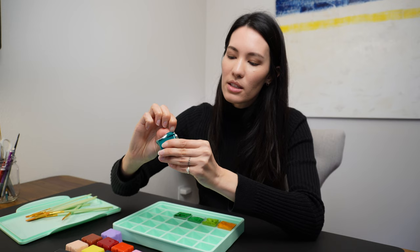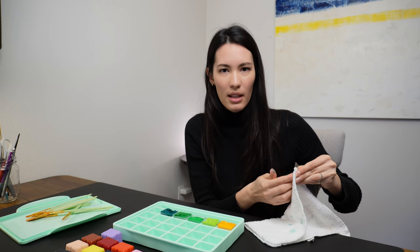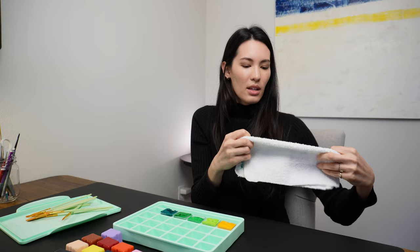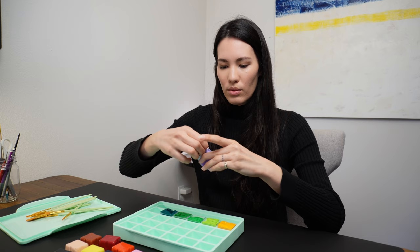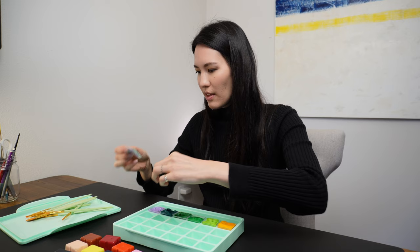Don't squeeze the pot too hard. I had previously spent 30 days experimenting with Caran D'Ache gouache tablets, and this is significantly cleaner. I feel like it was really versatile because you could kind of go more transparent like watercolor, although it seems to hold a lot more pigment than watercolor.